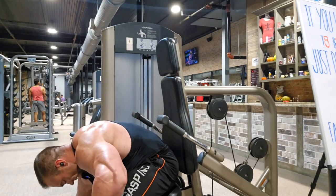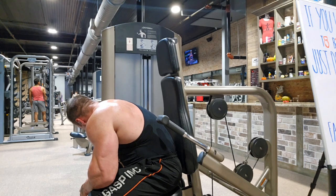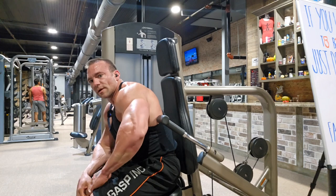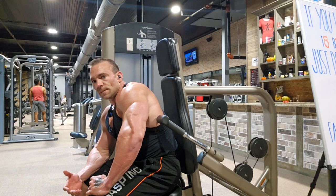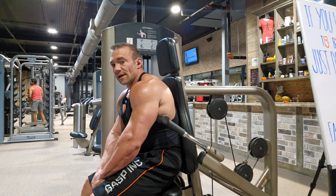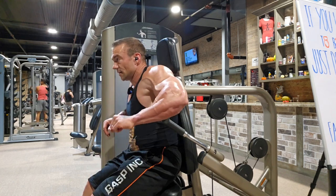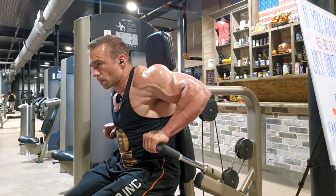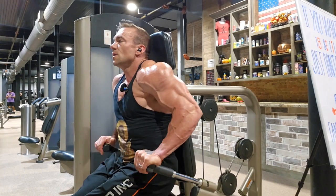If I let my elbows flare out to the side and press, that's all chest. But if I track my elbows behind me and keep them tight to my body as I press against my lats, driving through there is all the long head of that tricep. The long head is the inside — that's what gives your arm girth on the back. I'm going to try to match my bodyweight, going 190 plus 10 pounds, so about 200 pounds.